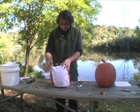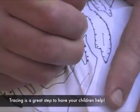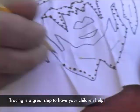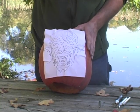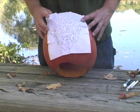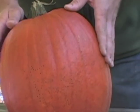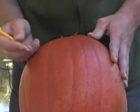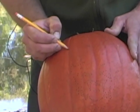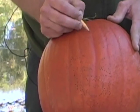The next step is to transfer this pattern to the pumpkin. I'm making dots along the line, piercing through the paper into the pumpkin. Then carefully remove all the staples and remove the pattern to reveal a series of dots. Take a pencil or marker and connect the dots to draw out the shape so it's easier to see.